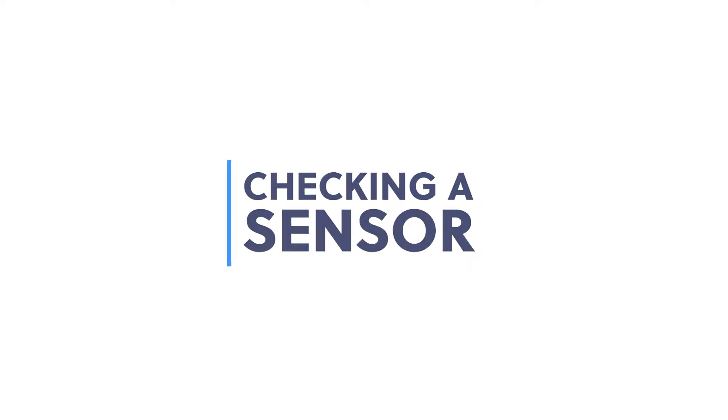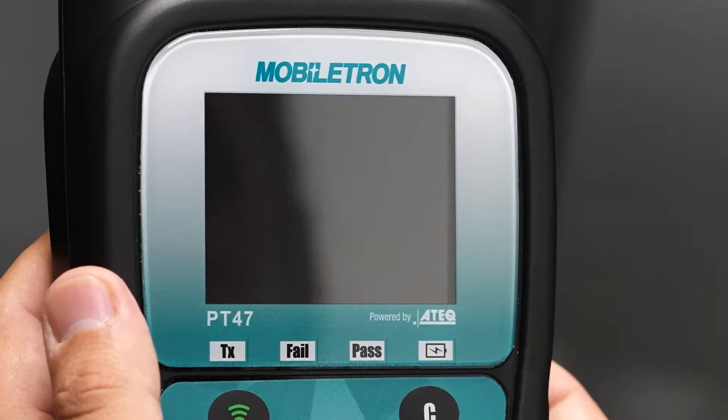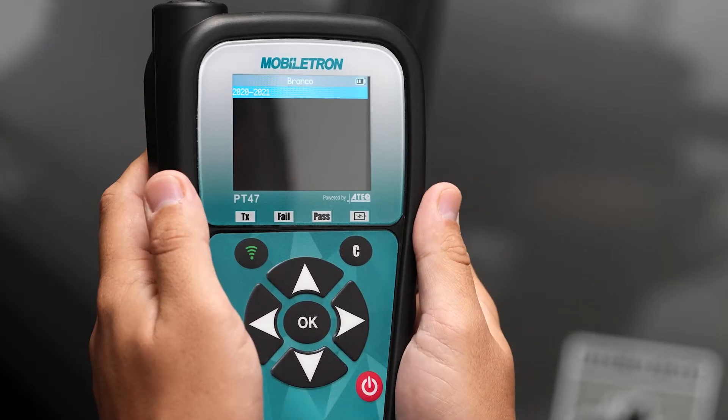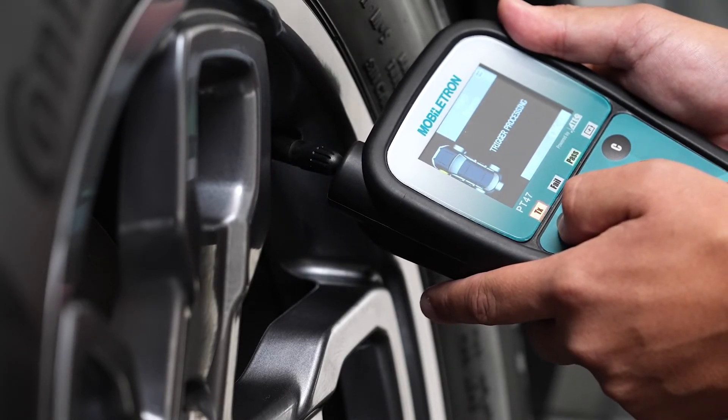Checking a sensor: check a sensor by selecting the vehicle's make, model, and year. The Mobiltron will display the tire's pressure, sensor ID, frequency, and battery status.